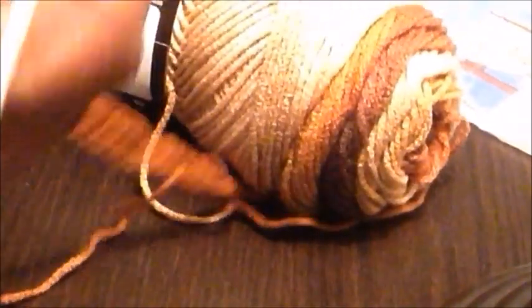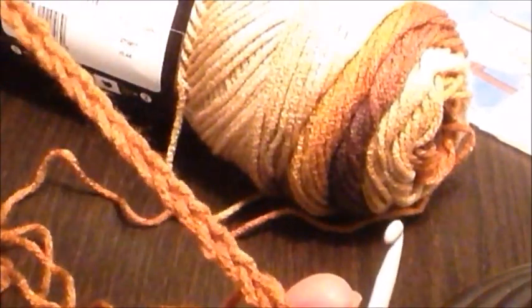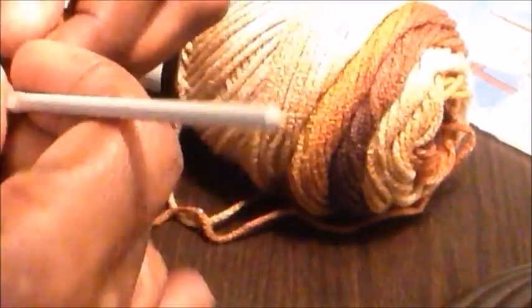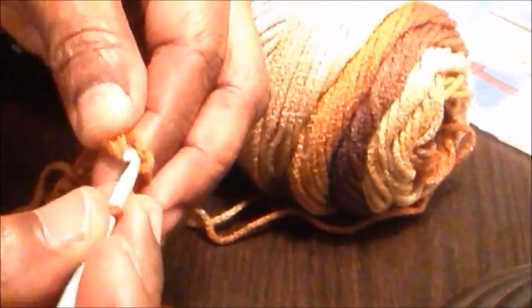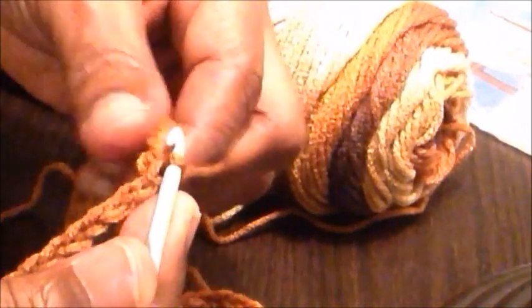For this roll neck poncho I'll start with a chain of 96 — for the sake of time I went ahead and made my 96 chains already. What I'm going to do now is join it to make a ring. Try to get your string as straight as possible without any twists, then make a slip stitch in the first stitch to join it into a ring.